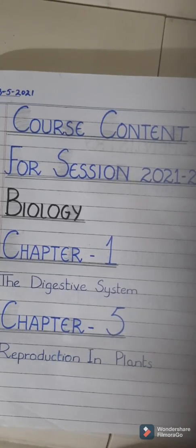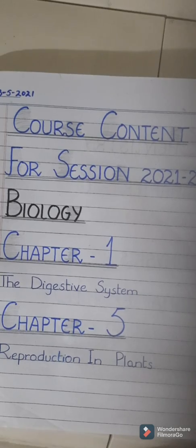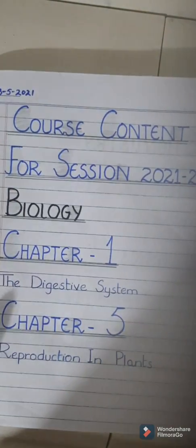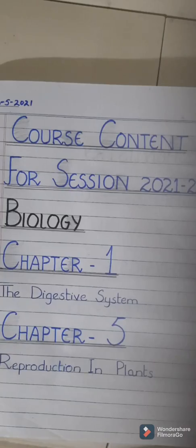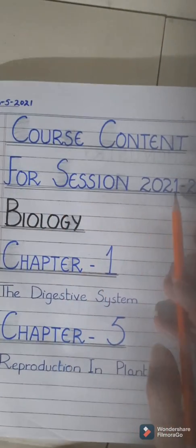Whenever you do your written work you must have your own stationery: a pen, blue and black marker, a pencil and a ruler. Let's start the written work in the copy. First write the date, then draw a double margin line at one pencil gap. Date and margin line is a must on every page of your copy. Now we will write the course content for session 2021-22.